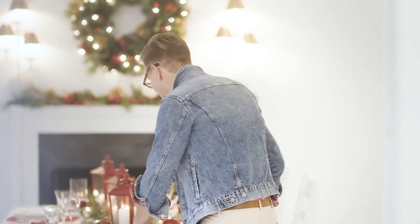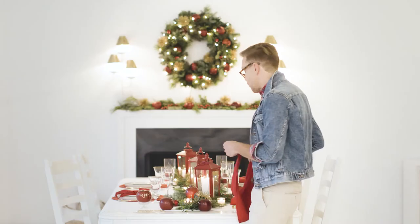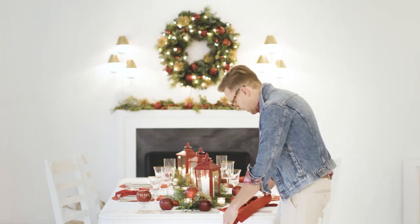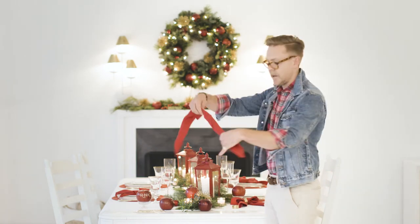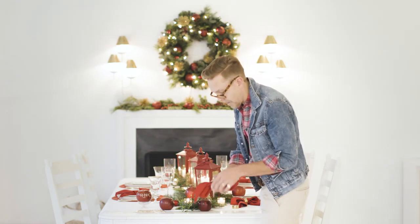Now I'm going to show you a really fast, beautiful napkin fold, which is a holiday bow. What you're going to do is start off with a napkin folded in a triangle shape. Then you're going to fold it maybe one, two, three, four times. You're going to bring one of the tails towards you, one of the tails away from you.